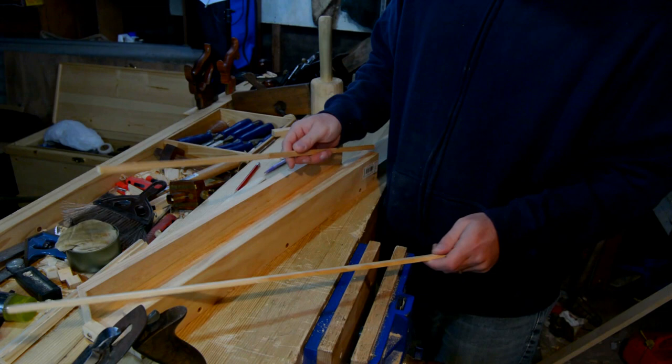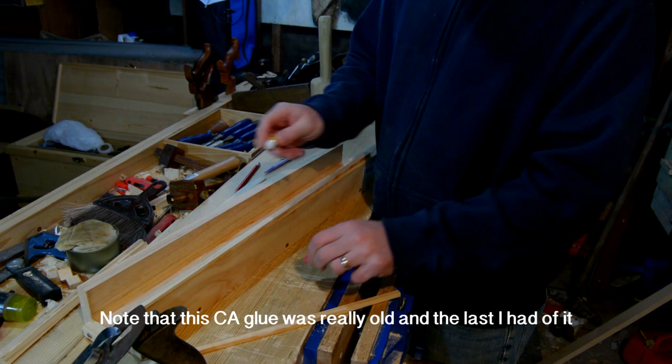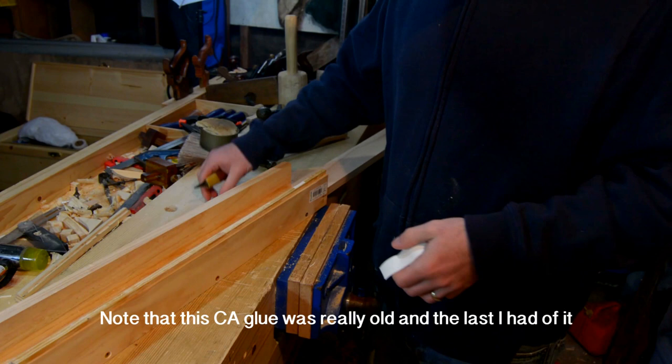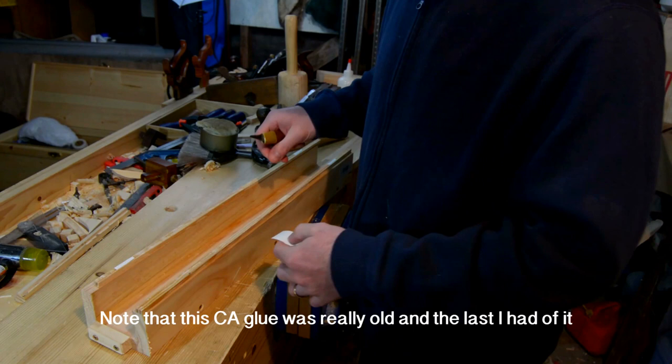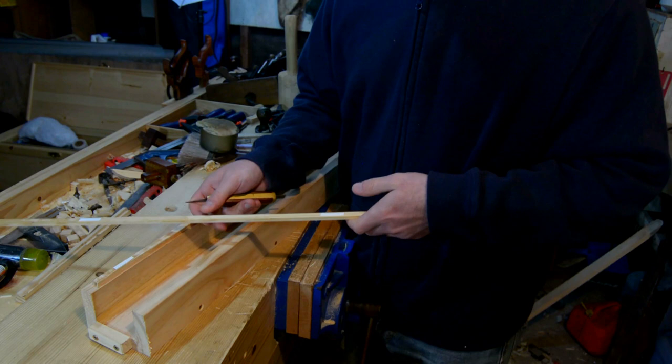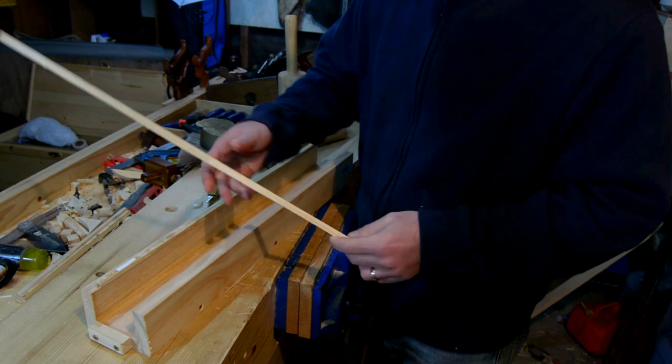I just used super glue. Put it in a corner and put the piece down in there and hold on to it. The glue was taking too long — I ate my lunch, came back out — so I'm just going to use double-sided tape. Now, this does add thickness, which is why using glue is probably a better option.